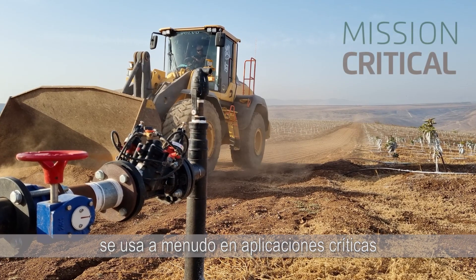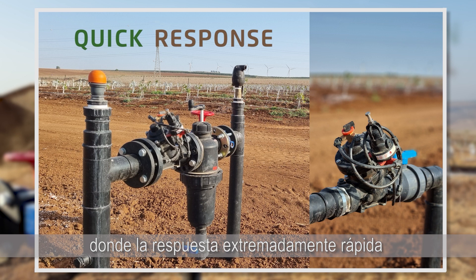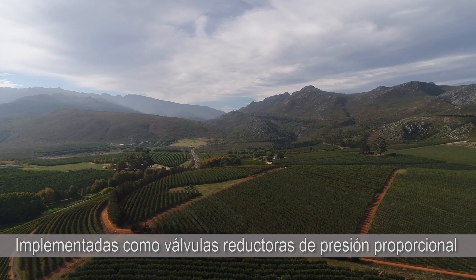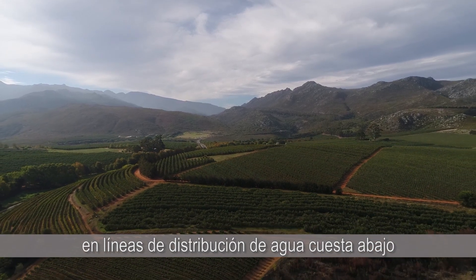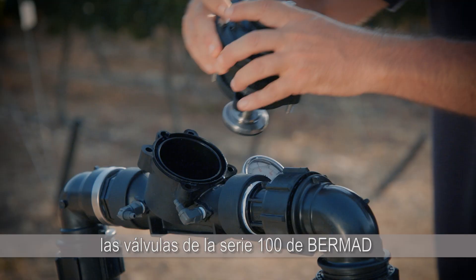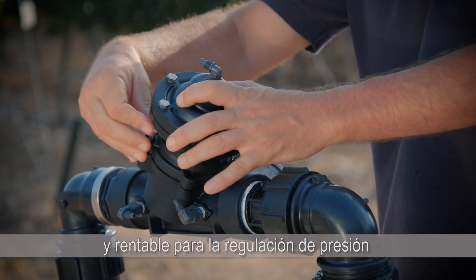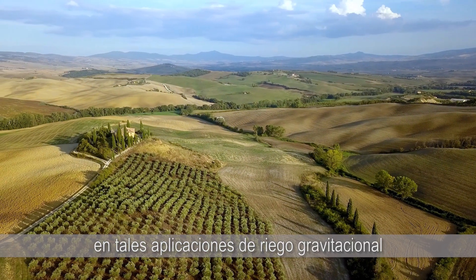Bermat's double chamber valve is often used in critical applications where extremely quick response and fail-safe operation are crucial. Deployed as proportional pressure reducing valves on downhill water distribution lines, Bermat's 100 Series valves provide the most reliable, stable and cost-effective solution for pressure regulation in gravitational irrigation applications.